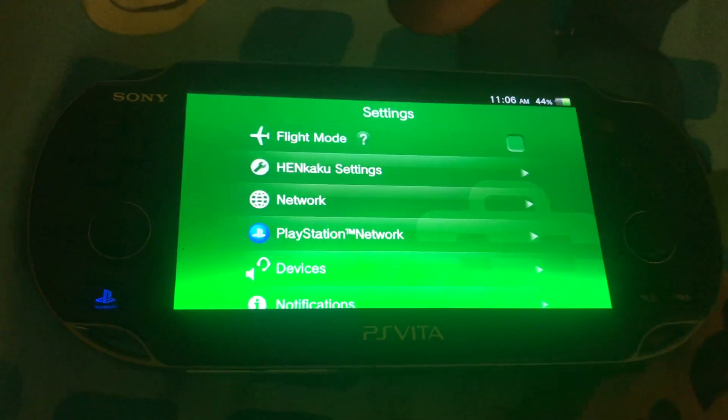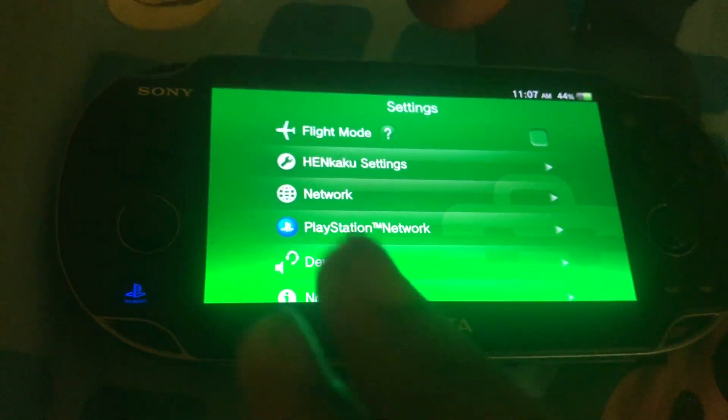This is SM127, and today I'm going to teach you how to extend the battery life of your PS Vita.